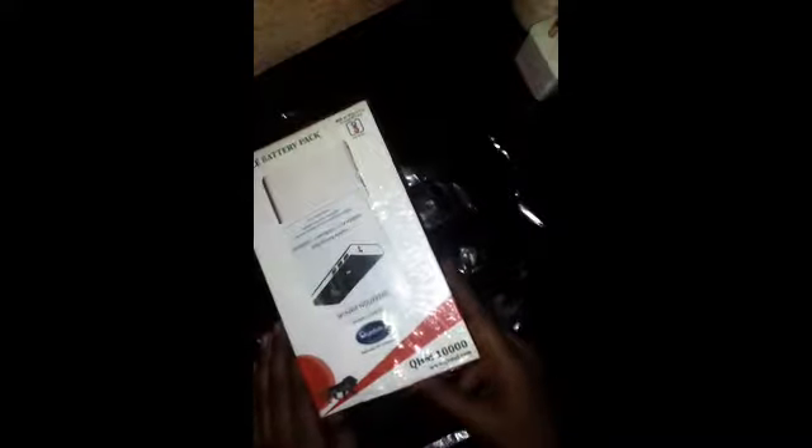Hello friends, my name is Ciancizor and you are watching Ciancizor's YouTube channel. Today's video is called Ciancizor's image mobile battery pack power bank unboxing video.